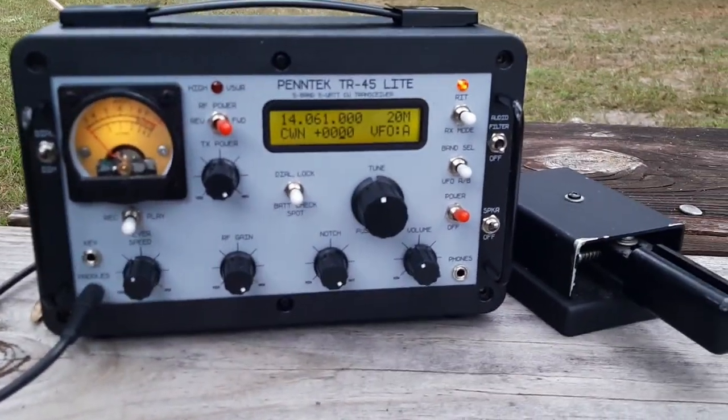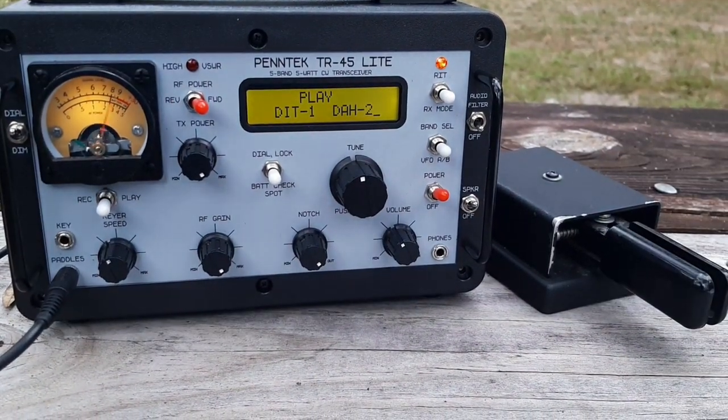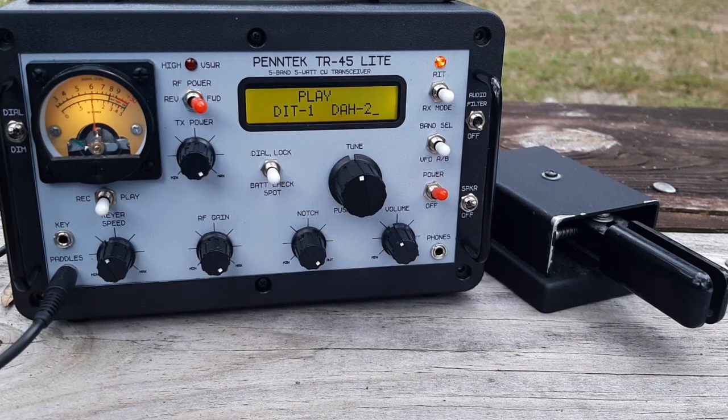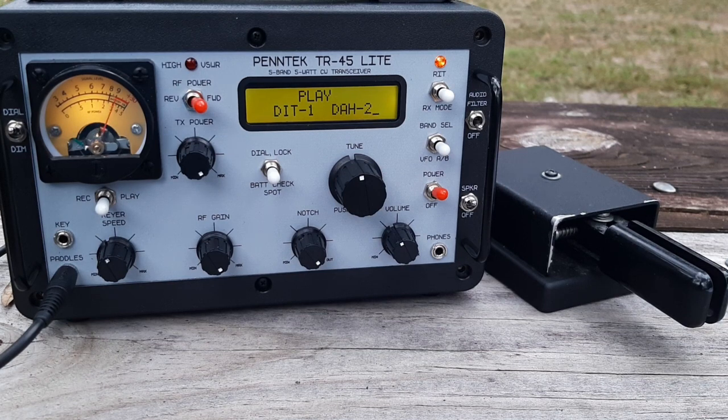Let me call CQ again. If I don't get an answer, I'll spot myself on the POTA website.